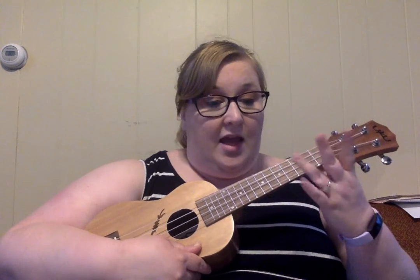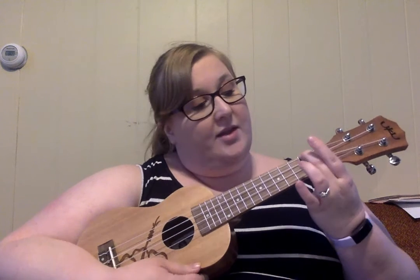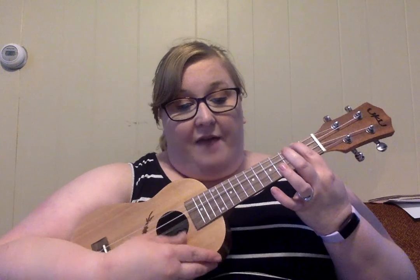We have A minor. Normally I play A minor with my second finger on the second fret of the fourth string, but the way that I have to change chords in this song, it's easier for me to play A minor with my first finger on the second fret. Because after A minor in the song, I switch right to D7.